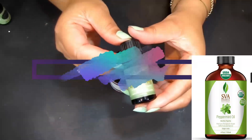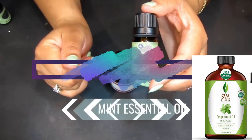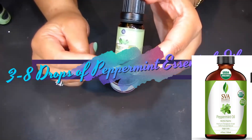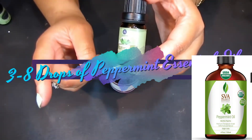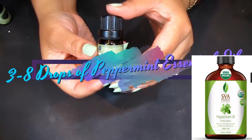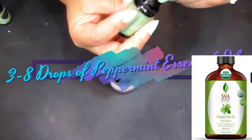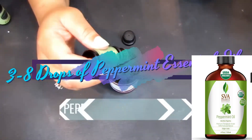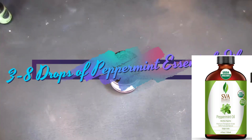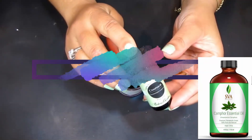Now we have peppermint — you see what I'm talking about, it's going to refresh those feet! Peppermint essential oil helps relieve pain in two ways: first, it provides a calming, cooling sensation; secondly, it has anti-inflammatory properties, so when applied topically it can reduce pain and sweating. This is going to be so potent — just three to eight drops of peppermint essential oil.